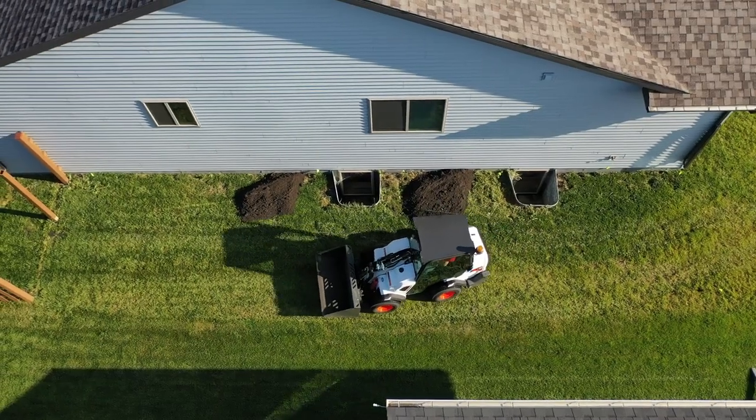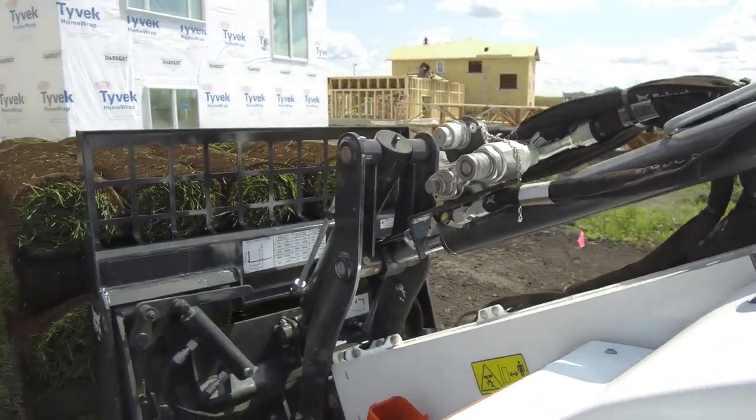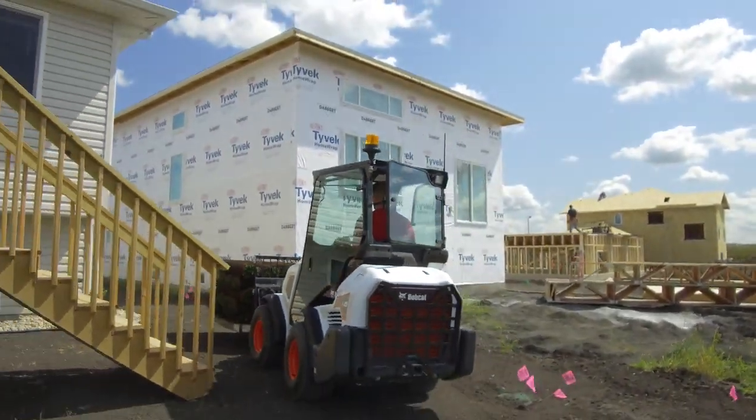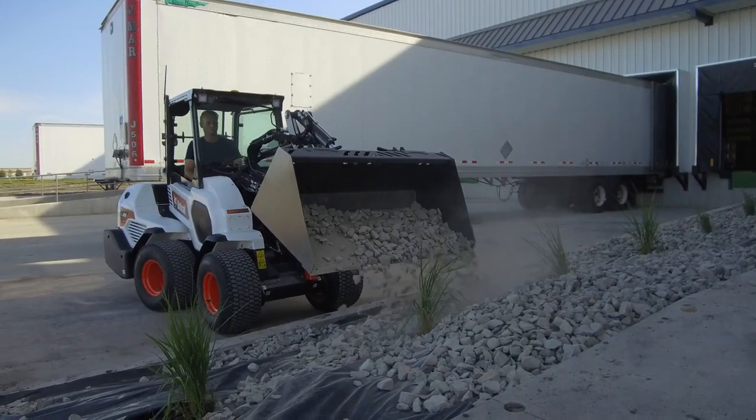These machines can fit into backyards and are capable of carrying small pallets of block or landscaping materials with low turf disturbance. Not only do small articulated loaders lift and handle heavy loads, they also deliver precise maneuverability.